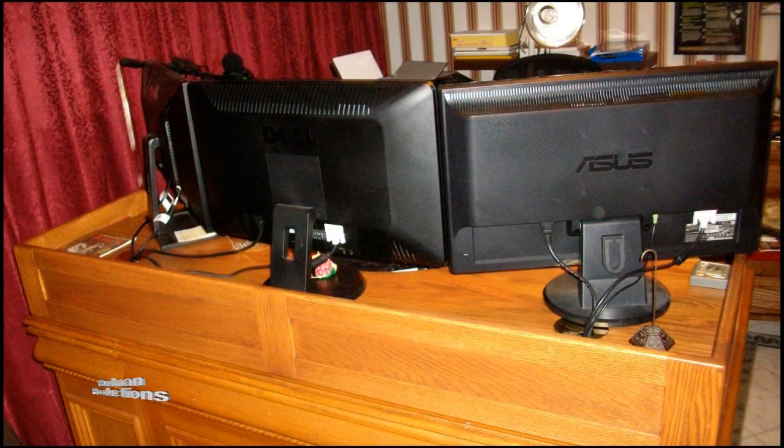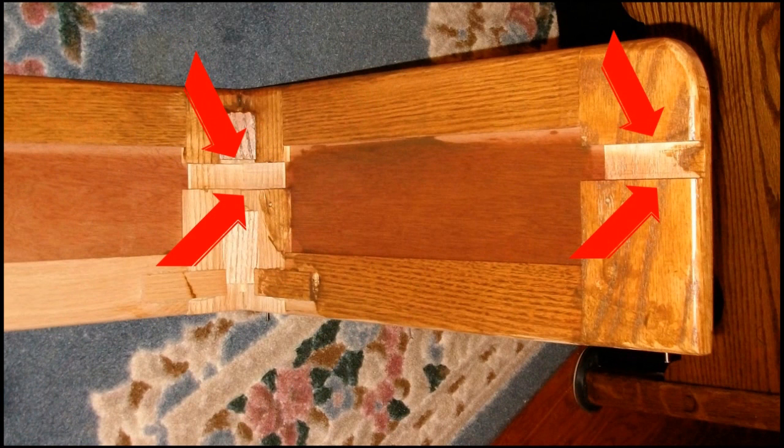I decided to use a rail and style type support for my shelf. The panels were cut by taking a piece of Luan, cutting it to size and then laminating it with some red oak. I cut my style and tenon mortises by shimming my dado out to meet the width of the panels that I had laminated. To fasten my shelf to the support, I cut dados on the back side of the styles. These were cut before I cut the styles to width.